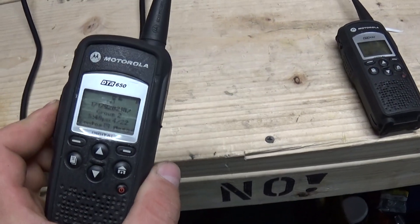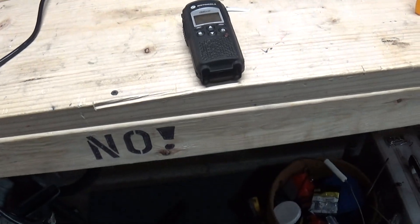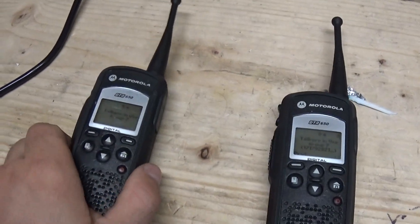I'll key it up and you can hear the other one. Hello, hello. There is an audio delay, but it's not that bad.